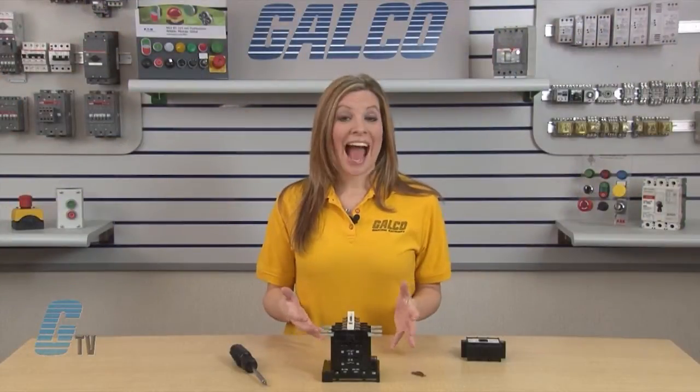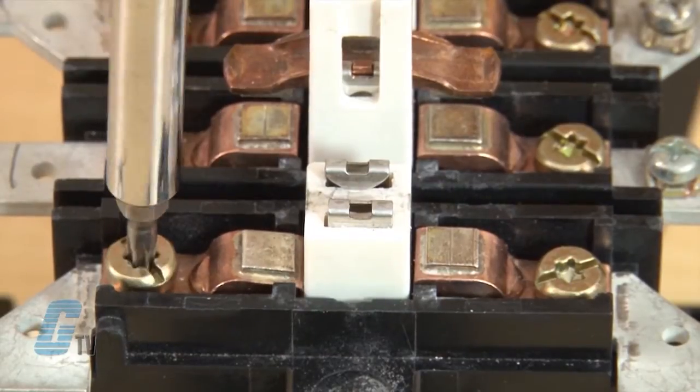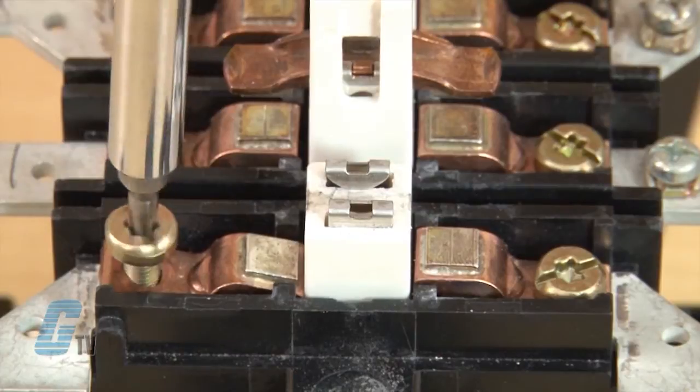Once I have taken out the moveable contact, I can remove my fixed contact by using the Torx screwdriver. I will not need to change the size of the bit and will keep this at a size 20. I will keep the screws here for my new contacts.